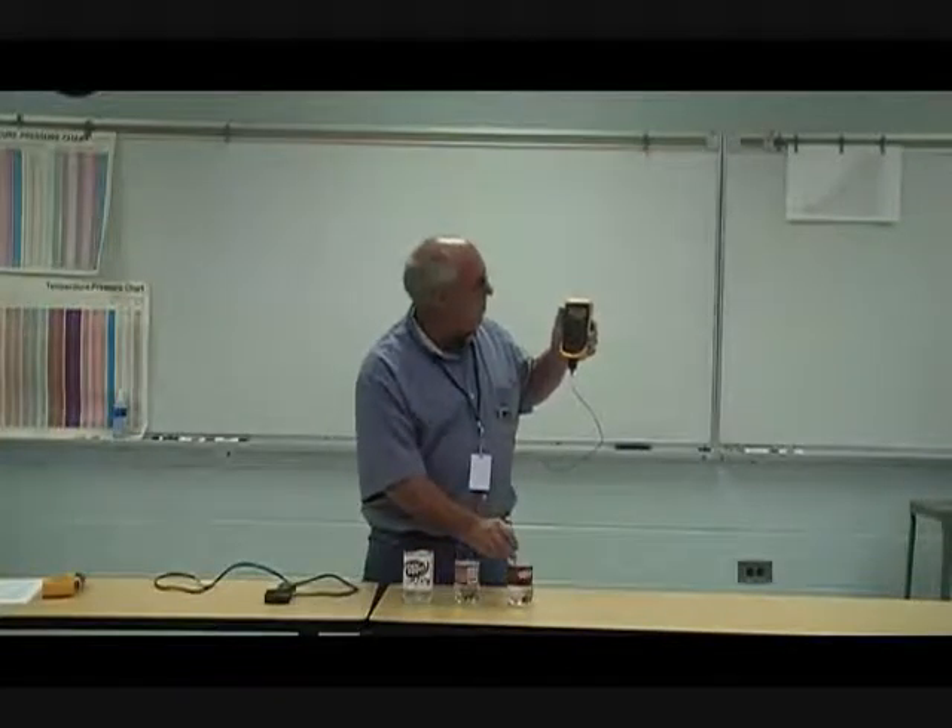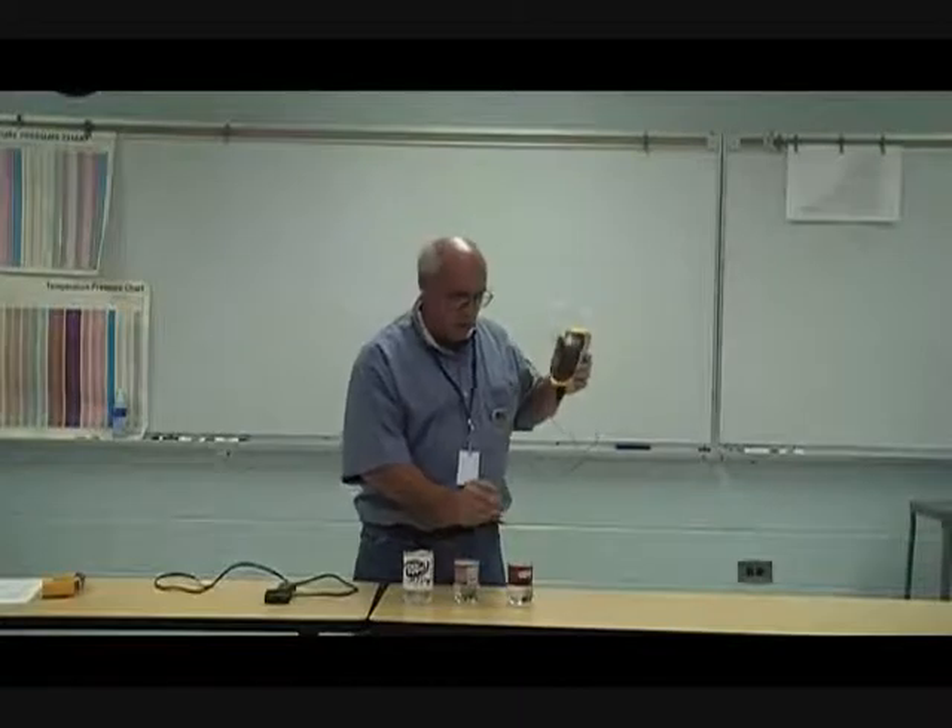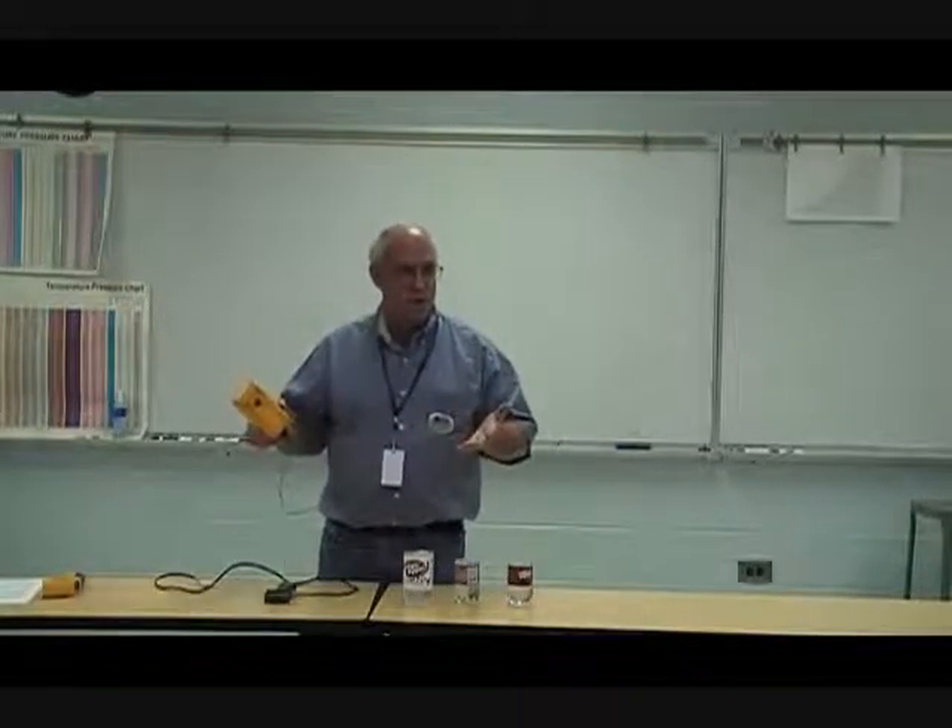Last but not least, the one that's about room temperature was actually a little above room temperature — it's measuring 78 degrees. Students guessed around 70 and 60 degrees.